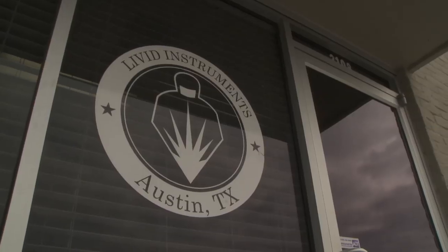Welcome to Livid Instruments. This is where we make all of our products — our controllers, our software, engineering, manufacturing. Everything happens here in Austin, Texas.